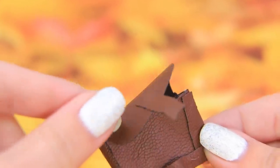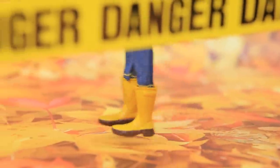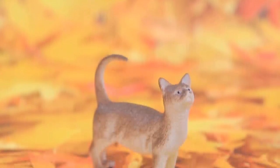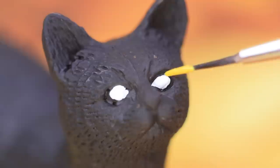Add a flap and a clasp! A long strap will help hold the bag on the shoulder! It says danger! Paint a cat figurine black! And her glowing eyes will light the way!